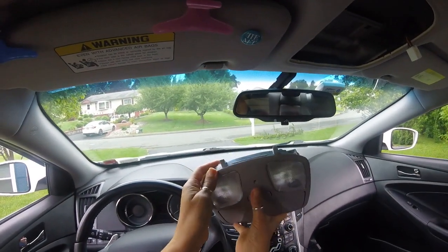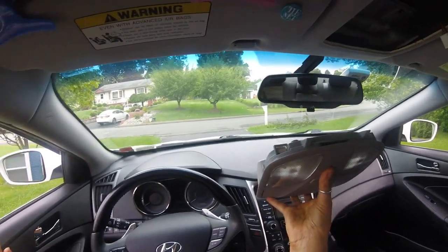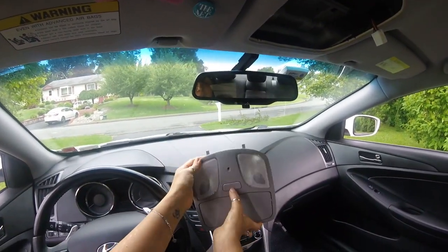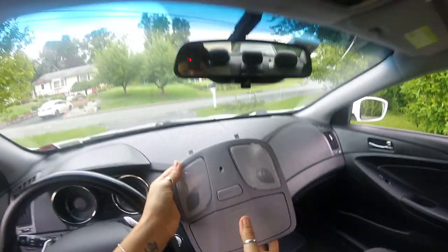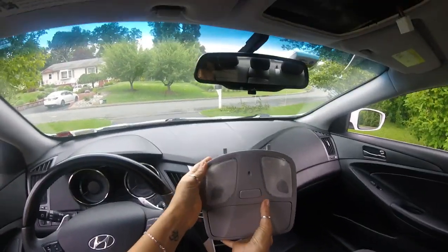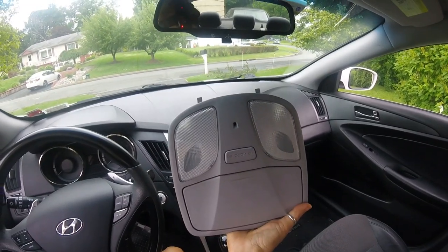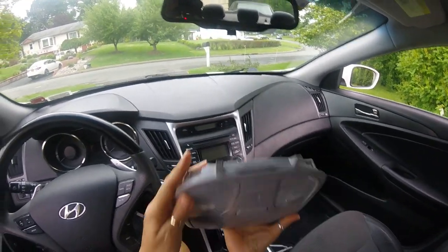The dome light was not shutting off while I drove, and if I opened and closed the door it would not shut off while it was in the door position — this switch here. So what I did was I YouTubed it and I actually found a video. Another guy had the same problem. It seems to be pretty common with these Sonatas and these dome light fixtures.